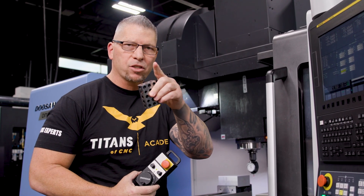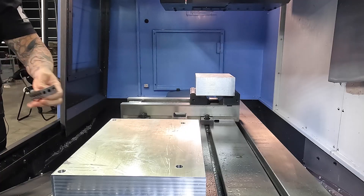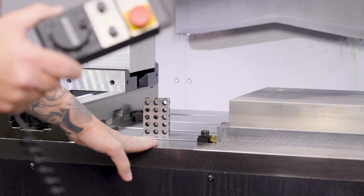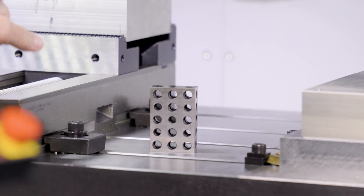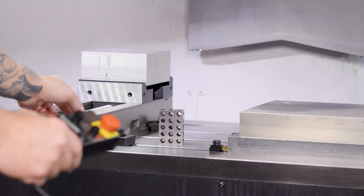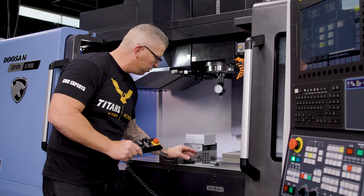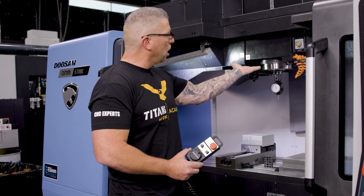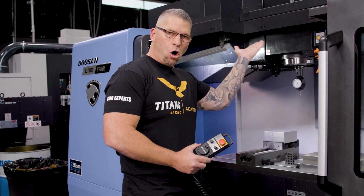I'm going to use this block to actually get those Z offsets. The block is on the table, and the table is always in the same place — it never moves. A vice can move, material can move, there can be different heights, but the table is an absolute. It's not going to move. Home position on Z is up, and that's machine home.